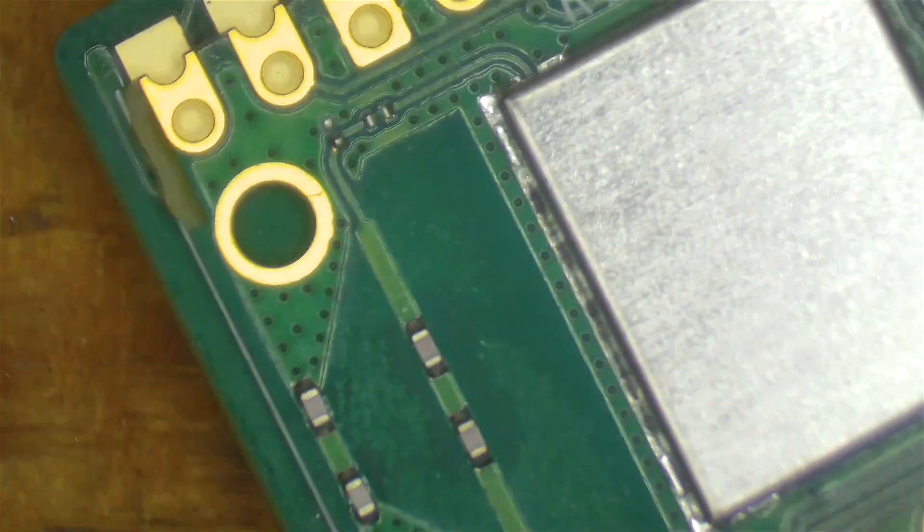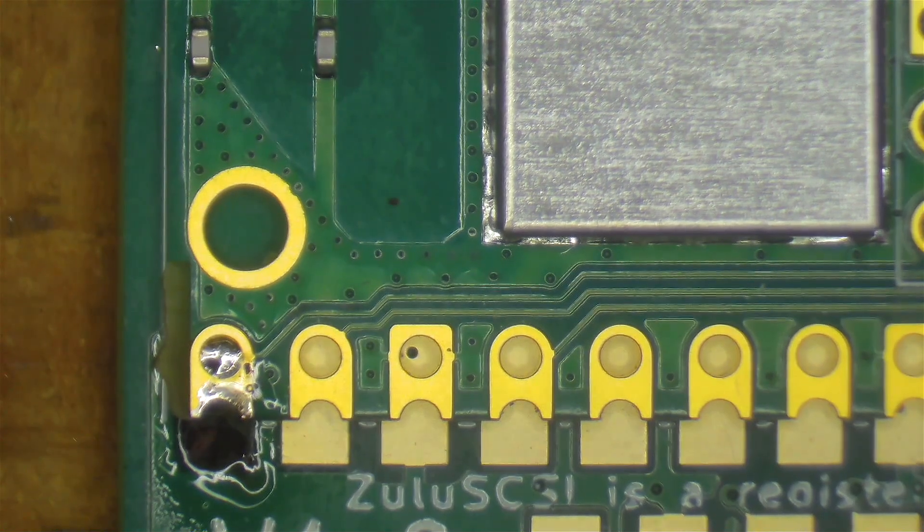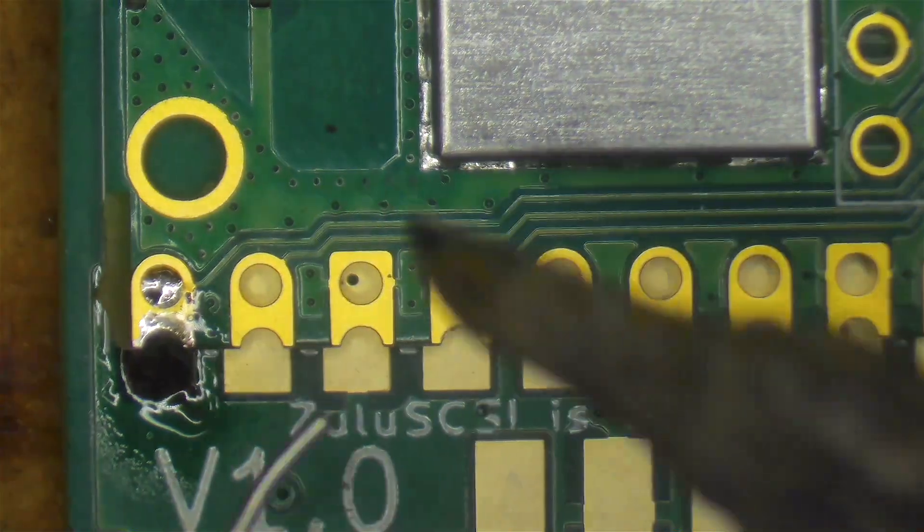Now I'm going to do the opposite corner, and then we just have to solder the rest of them.